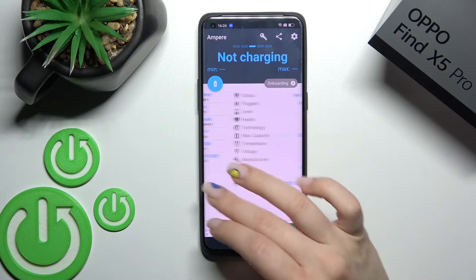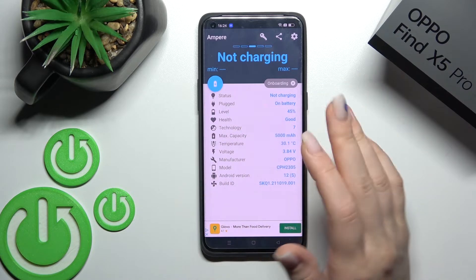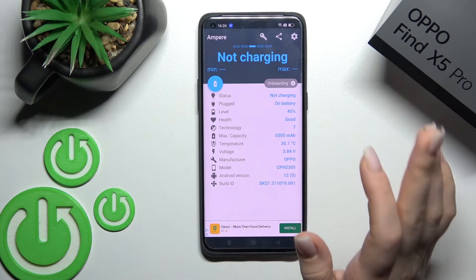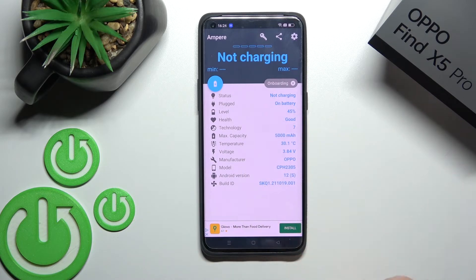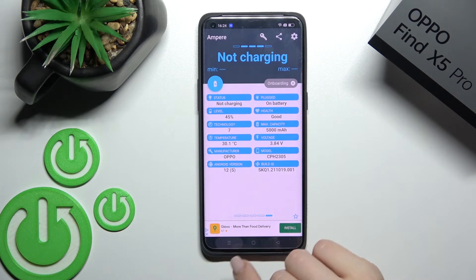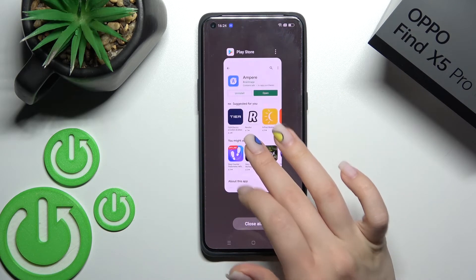We also have more different information here, like the Android version, our device model, the capacity of our battery, health, and more other info. So that's it, thank you for watching.